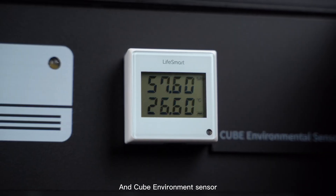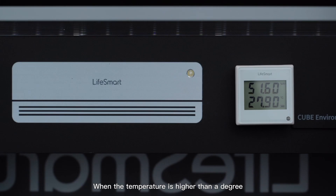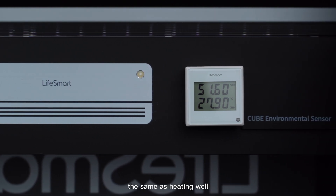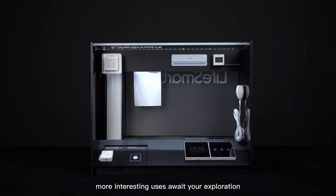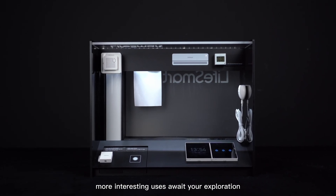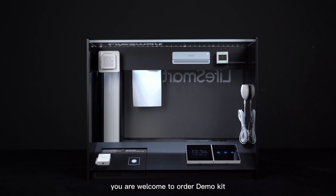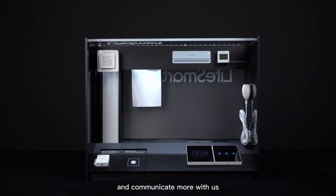And the Cube environment sensor — when the temperature is higher than a set degree, it will turn on the air conditioner to cool you down. The same applies to heating. More interesting uses await your exploration. If you have any ideas, you are welcome to order the demo kit and communicate more with us.